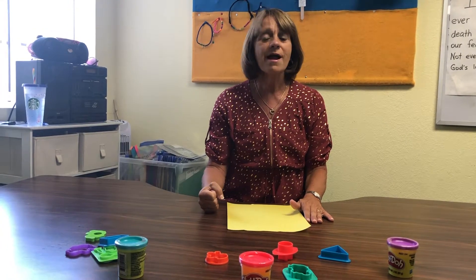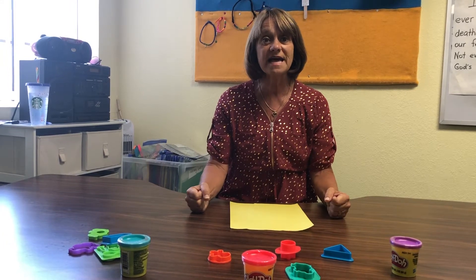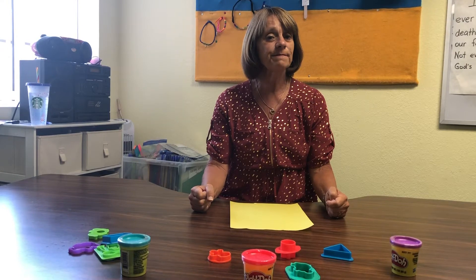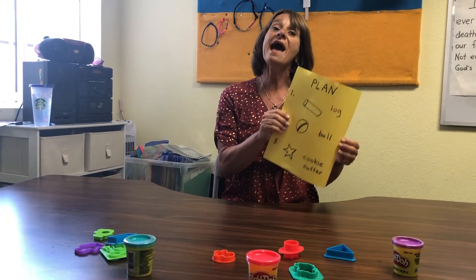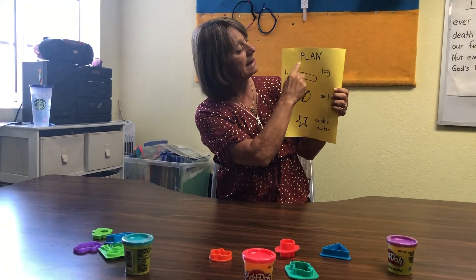For our activity today, if you have some play-doh, go run and get it. Or maybe you can make some dough with flour and water — something like that. Go ahead and pause it if you need to while you go get that, and then we'll get started.